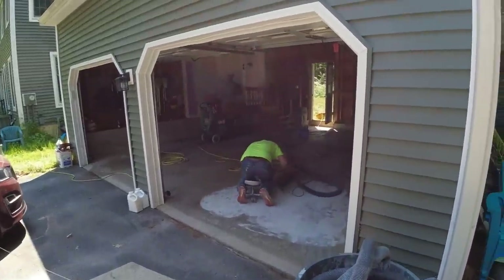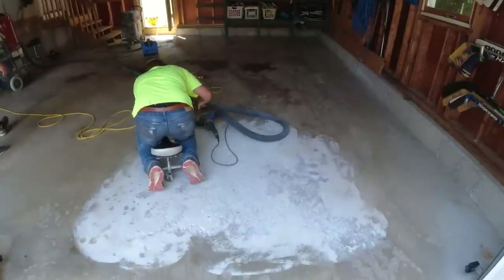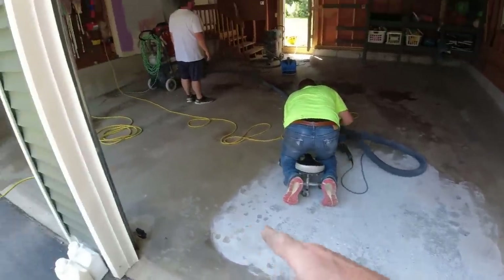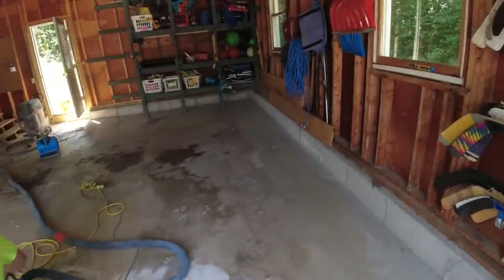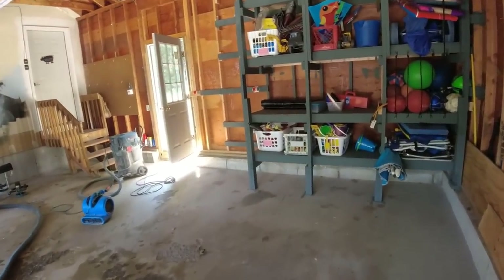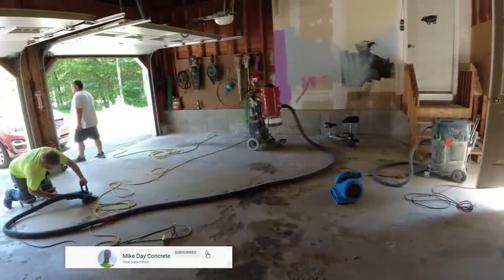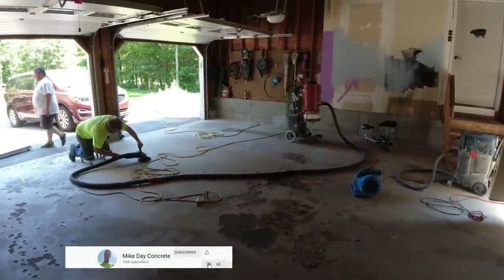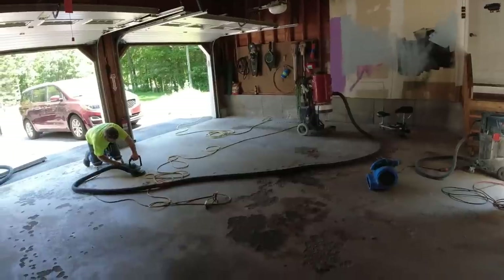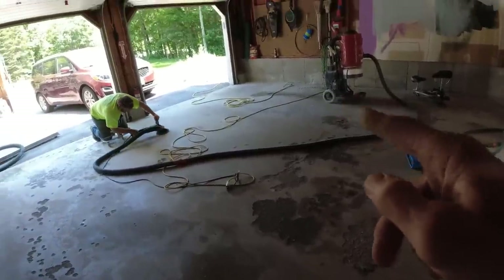This one should be pretty interesting — you'll see how we repair all that damage. Darren's already started grinding over some of the spalling. This one has quite a bit of spalling, and there are a couple different ways we'll handle it today. We've got a really fast-setting repair material, and then we have a two-part self-leveling cement repair we might use in the darker spots.